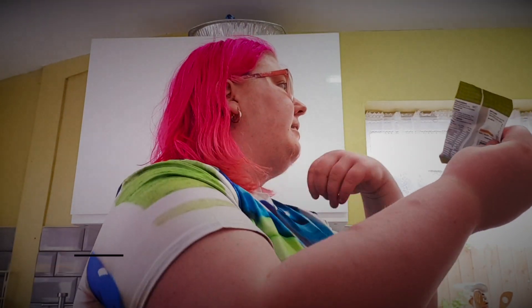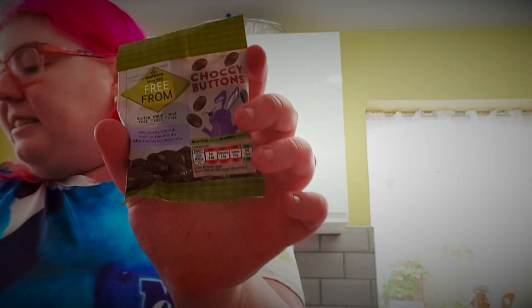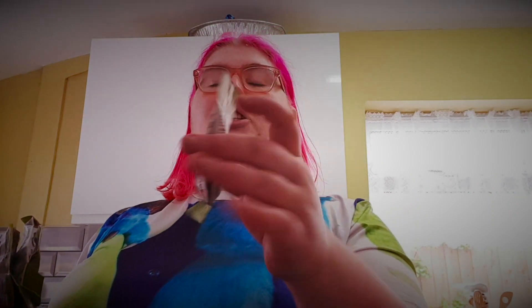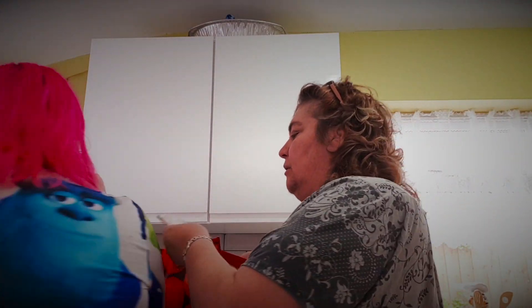Are these for the brownies too? Oh yes, these are chocolate buttons — they'll be put in the brownies. They're from Morrisons.